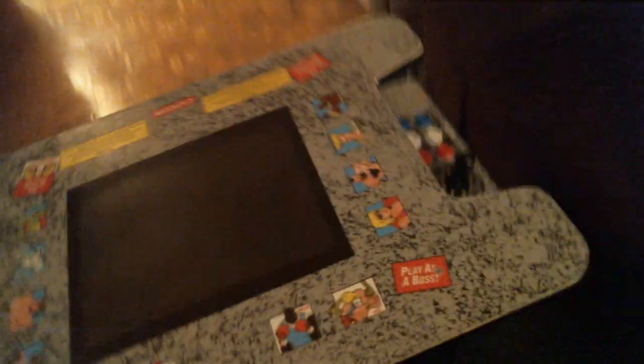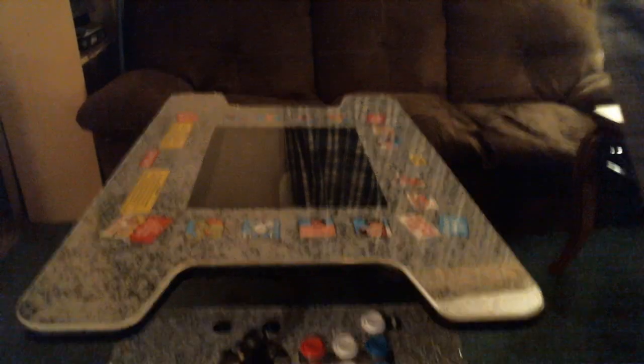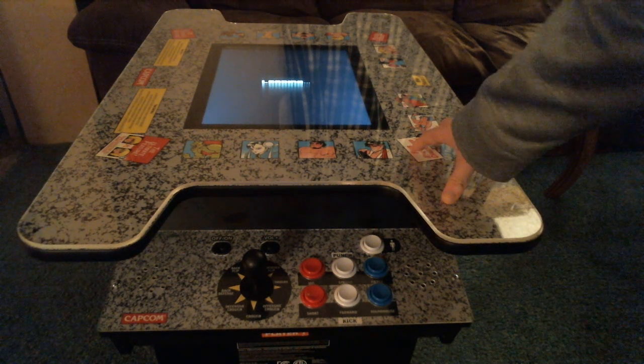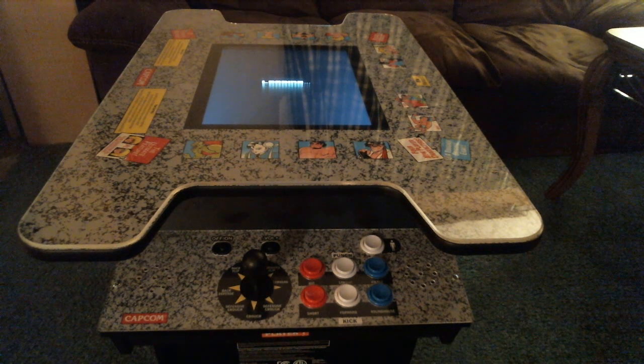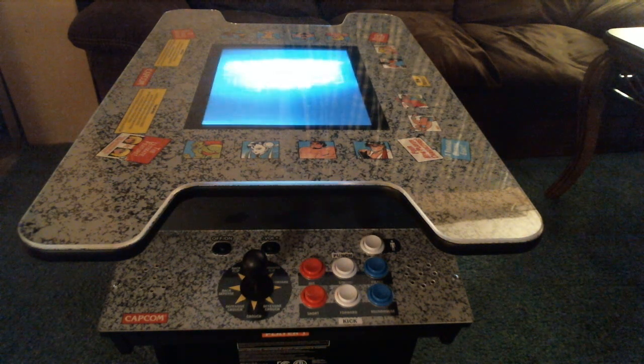It's the same game list on the Player 2 side with two speakers, and the same kind of limp joystick syndrome on that side too. When you turn on the system itself it is rather loud and features Street Fighter 2 Championship Edition.